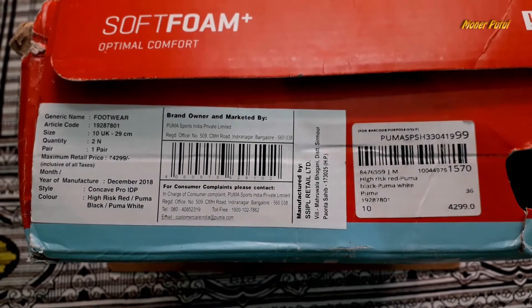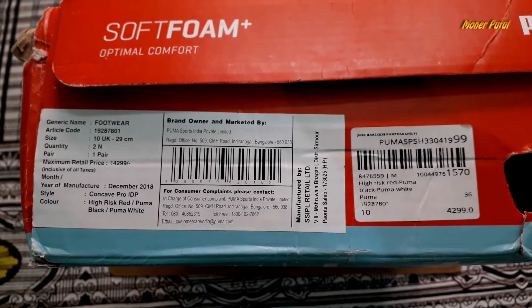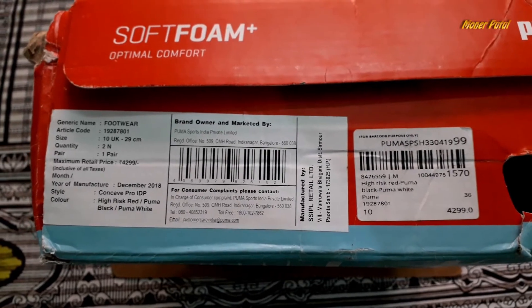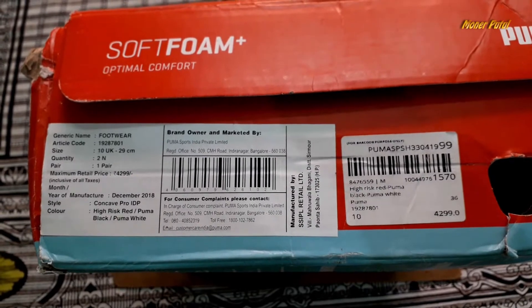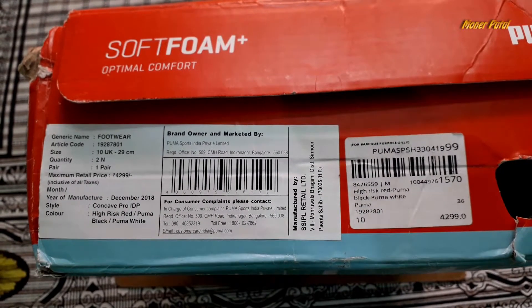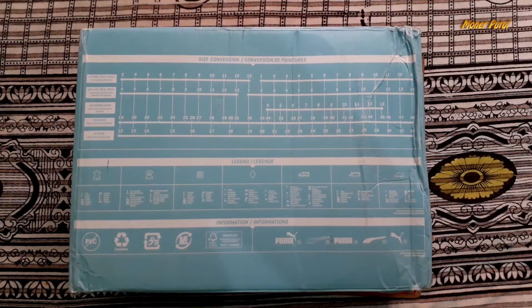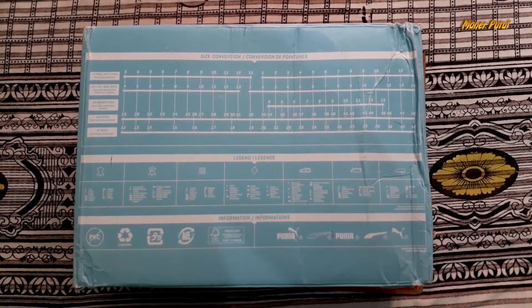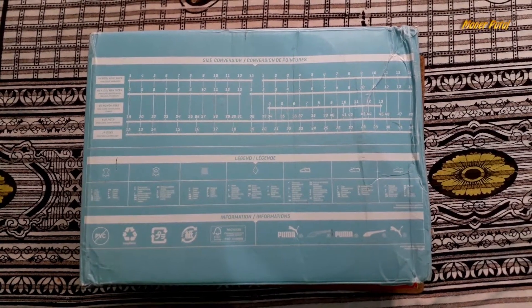The size is UK 10. I have bought a bigger size because PUMA shoes tend to run small compared to what we wear regularly. The original price is 4,298. I got it at a very discounted rate. Here you can read the details on screen, including the size conversion chart which you can also find on the website.